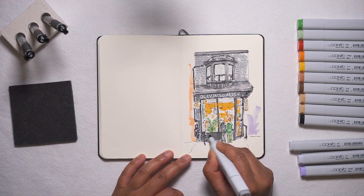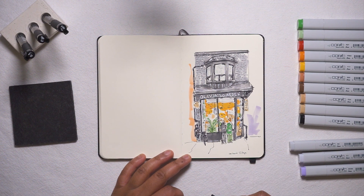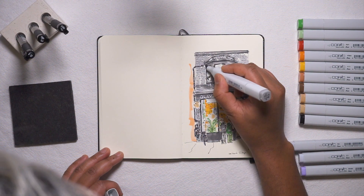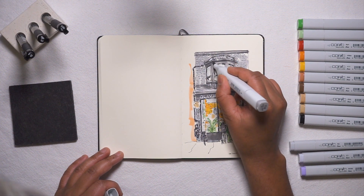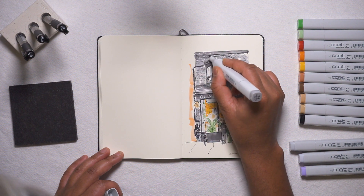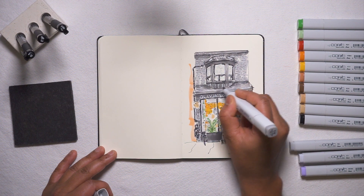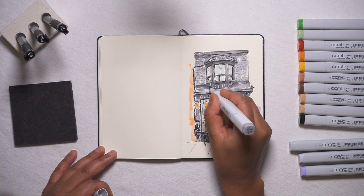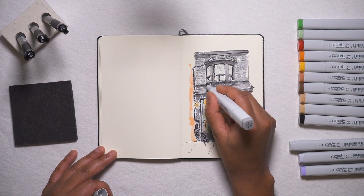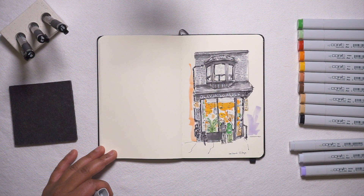I want to make this area a little darker because this person's wearing the same color clothing as the building itself. I want to make this area a little darker as well. It's always nice going back and glazing the baskets because sometimes the white is just so stark, and by glazing it you really darken it a little bit.